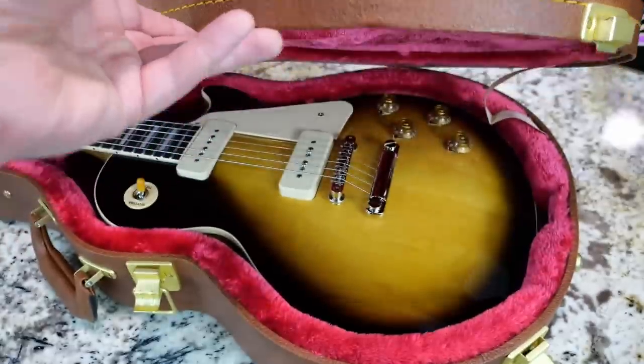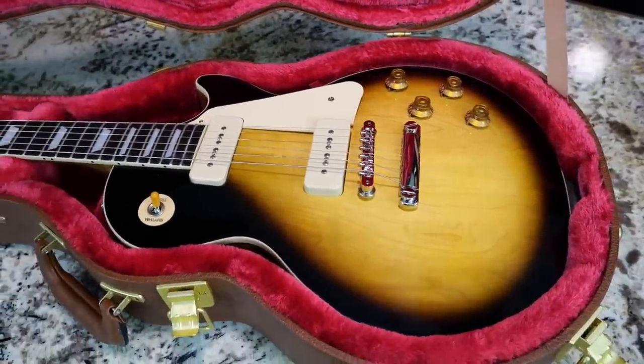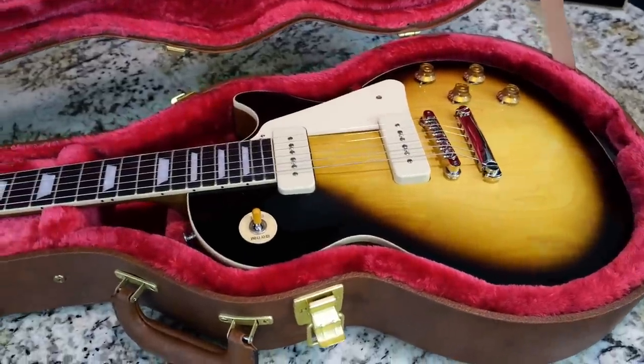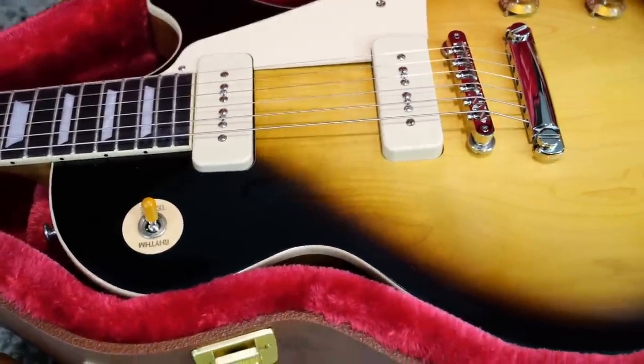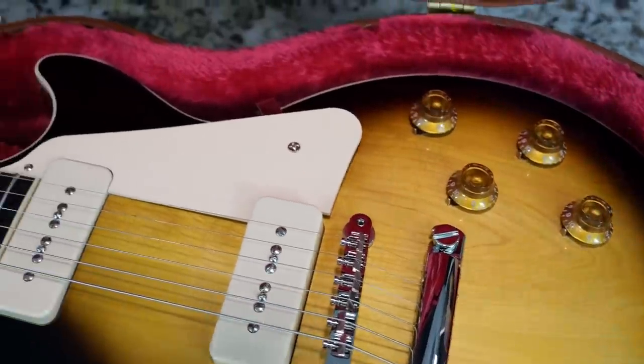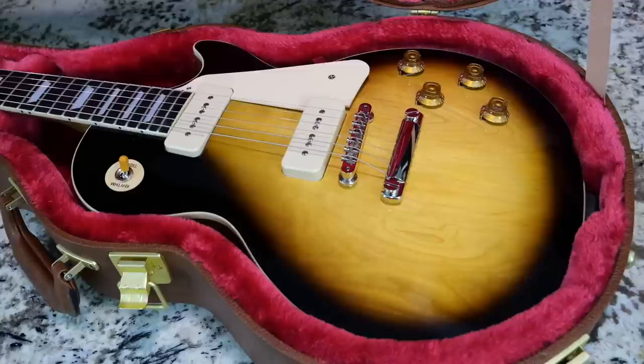The color we're talking about is Tobacco Burst. That just has a whole different vibe to it as compared to a gold top. I've been seeing a lot of nice ones out there with crazy wood grain, like this one's got some interesting stuff as well. In fact, I think the dealer sent me a different one because I had asked him if they had one that had a little bit more crazy wood grain.